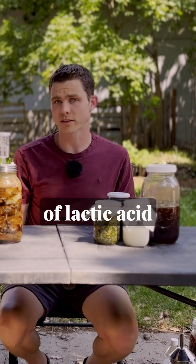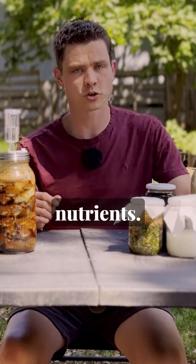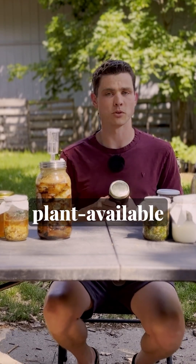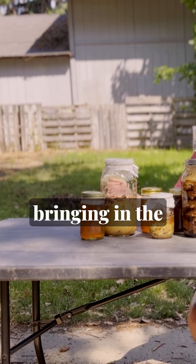Our LAB contains a nice spectrum of lactic acid bacteria. Our FPJ has got growth hormones, enzymes, microbes, and some nutrients. Our FAA is bringing in a wide range of plant-available nutrients, along with some more complex enzymes and microbial activity, and a good amount of plant-available nitrogen. Our WCA is holding a solid amount of calcium, and our WCP is bringing in the phosphorus.